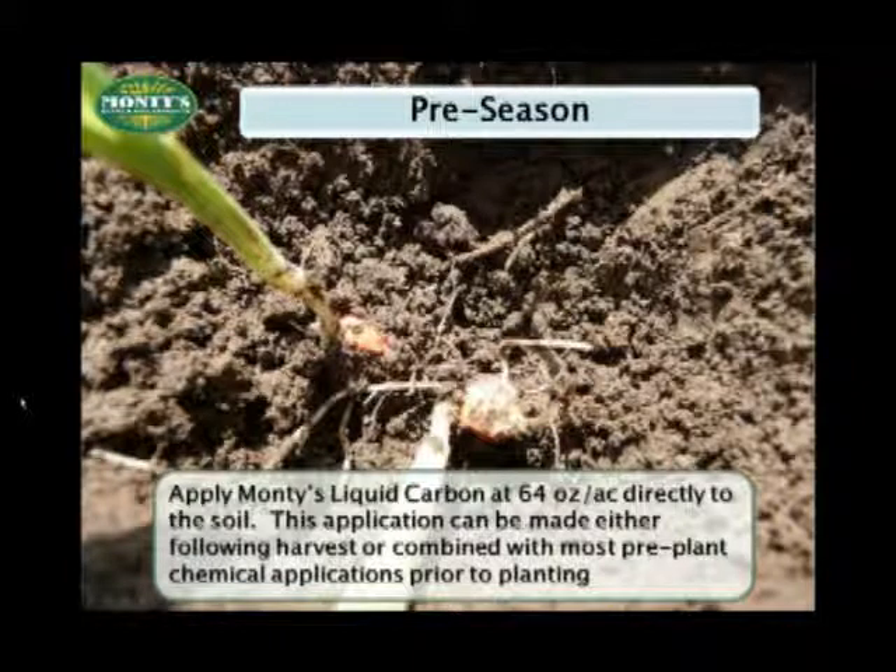You want to start the season either following harvest or in combination with your pre-plant chemicals in the spring ahead of planting. We haven't talked much about liquid carbon yet in this presentation. Suffice it to say that liquid carbon is an OMRI certified organic soil conditioner, and all of the benefits we mentioned earlier regarding humix have been packaged to work in your soils.